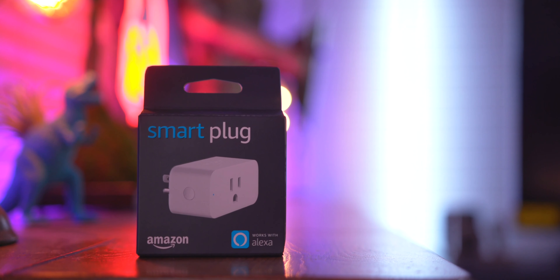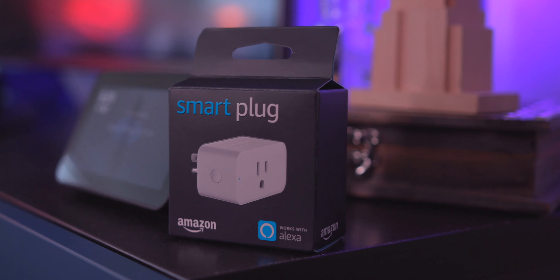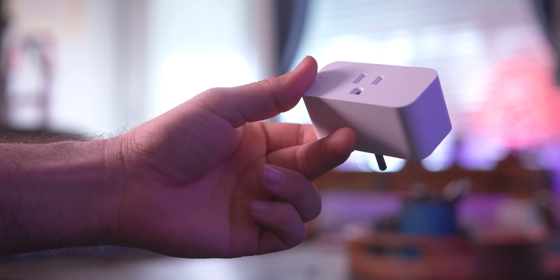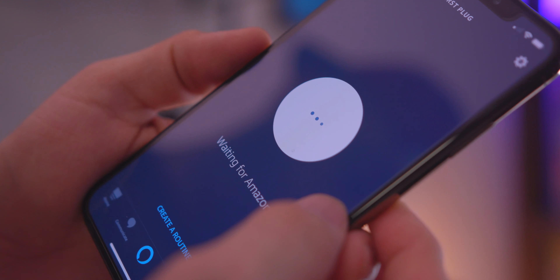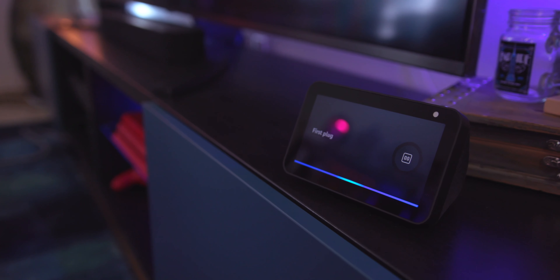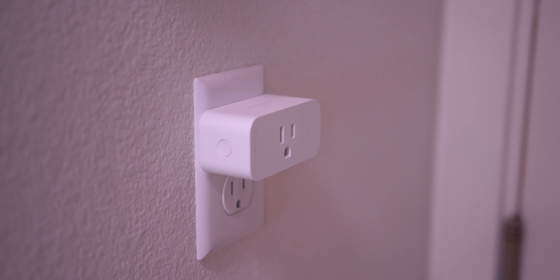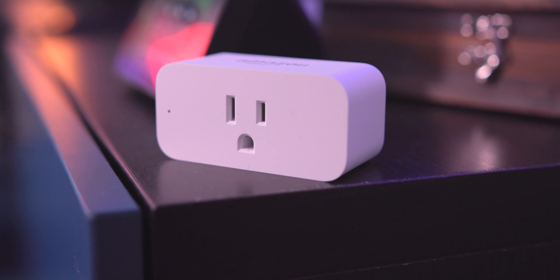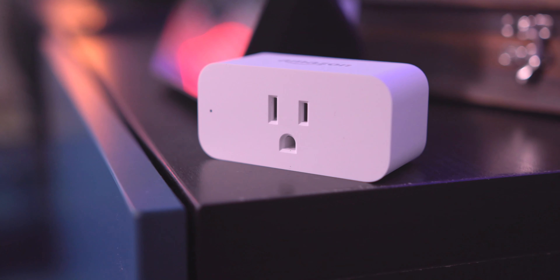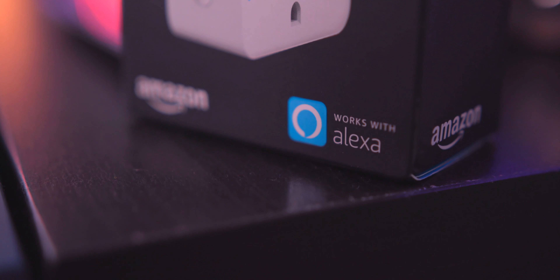Sticking with Amazon for a second, a very simple addition to any smart home setup is a smart plug. This little guy allows you to easily turn on and off or schedule devices like lamps, fans, or other appliances — all with your voice. It doesn't require a smart hub, and since it's made by Amazon it pairs very nicely with the Echo Show 5. It's pretty affordable at just $25.